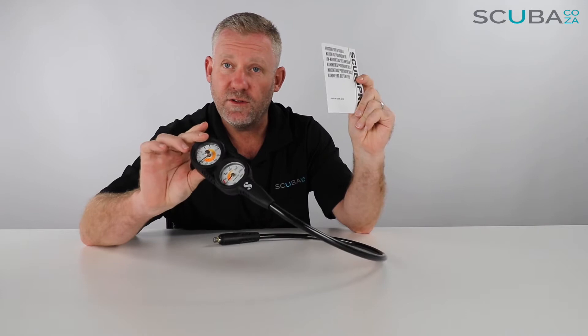We've got a pressure depth gauge and the Scuba Pro instruction manual. It's very important to point out that you should read your instruction manual from beginning to end so you fully understand the complete workings of your Scuba Pro Console 2 gauge. By the way, all of the packaging will be recycled.